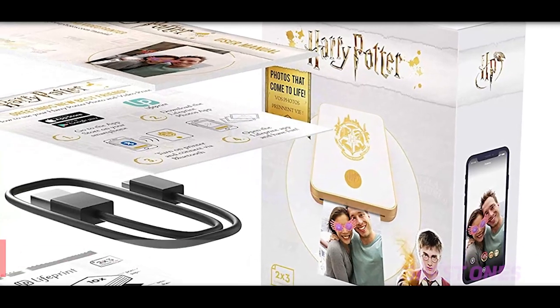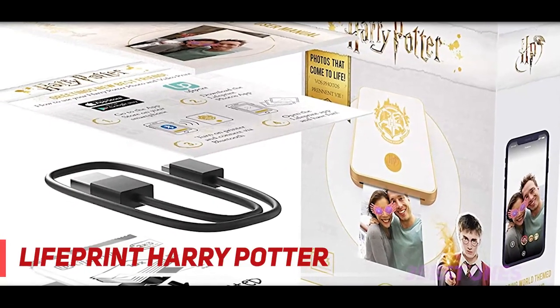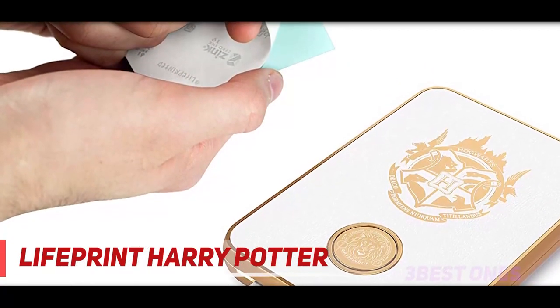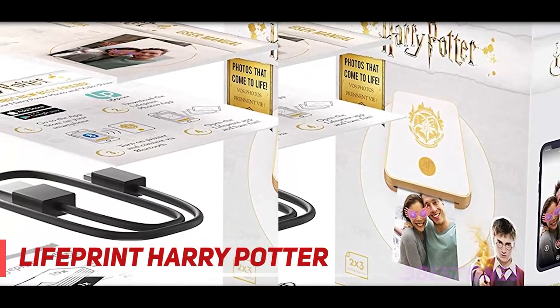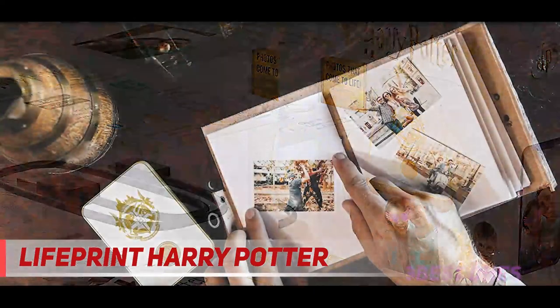Starting at number 3: the Lifeprint Harry Potter. If magic is your thing or you can't get enough of Harry Potter, it's worth checking out the Lifeprint Harry Potter Magic Photo Printer. This compact printer sports a Potter-inspired design with a Hogwarts badge emblazoned in gold on its face. You'll also be able to choose one of the four included house badges to mount on the face of your device.